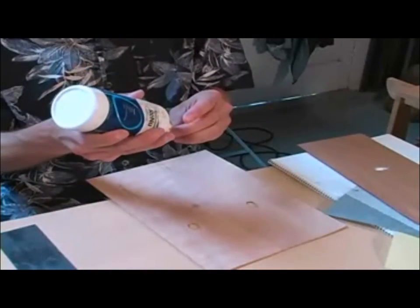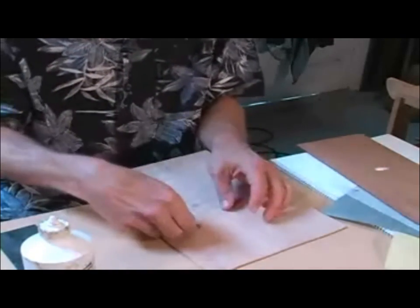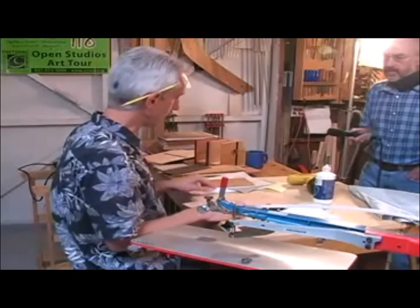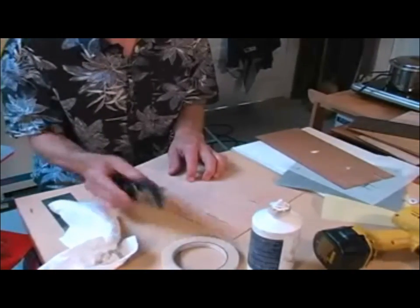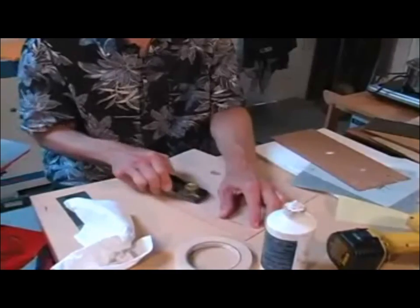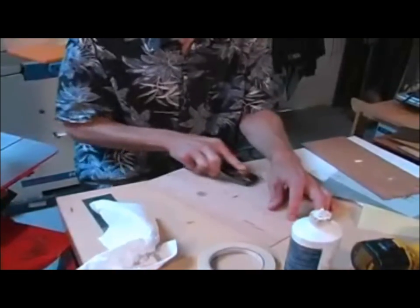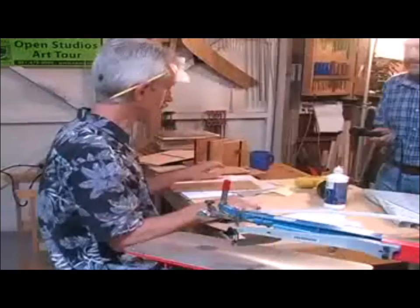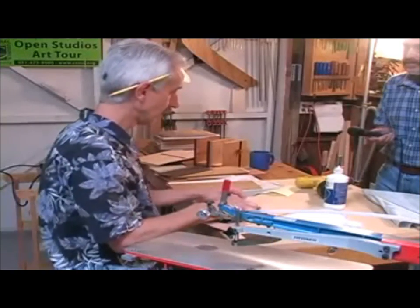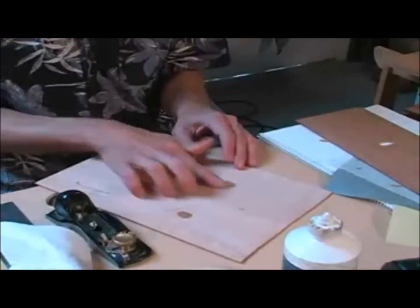A little bit of glue is spread on the edges, just enough to hold it in place. The inlay veneer is slightly thicker than the background veneer — slightly proud — so a block plane is used to level it flush on top. Inlay veneers are intentionally made slightly thicker so that if the angle isn't perfect, there's enough extra material to ensure a nice tight fit.